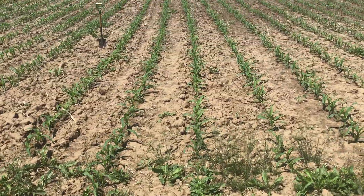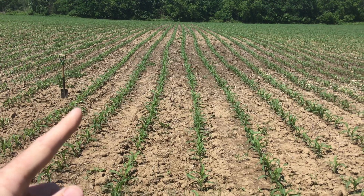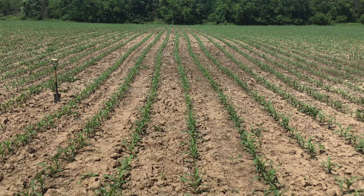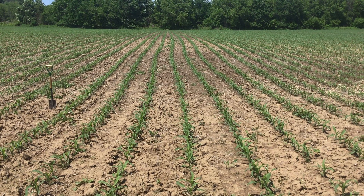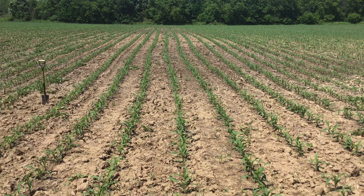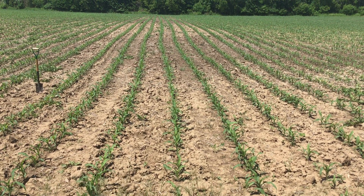Looking at the field, starting at the shovel and moving to the right: the first row is our deep planting depth, two inches is the fourth row, and one inch is all the way to the right. It looks pretty similar across the field, though you can note that the deep planting depth lacks a little uniformity — it's a bit shorter than its neighbors. Stay tuned as we track this throughout the season.